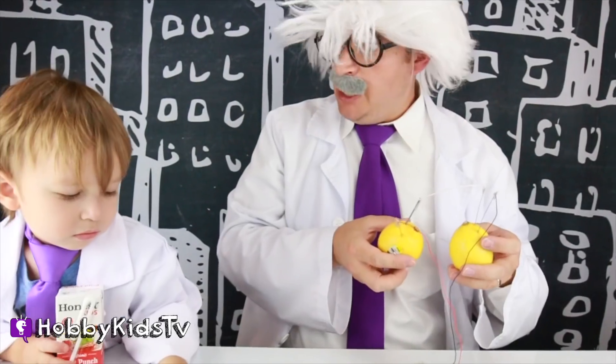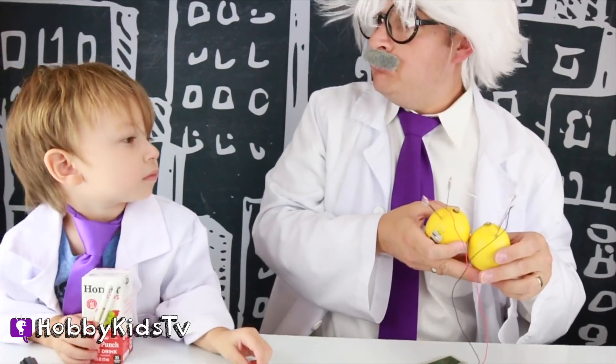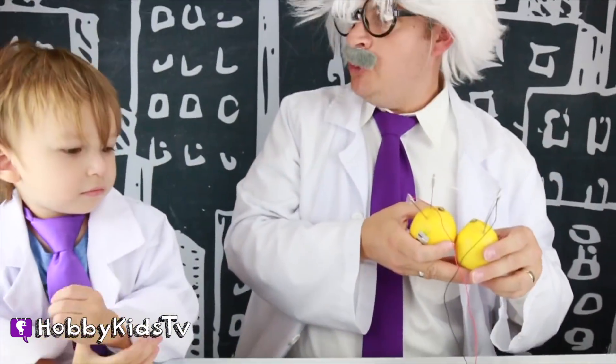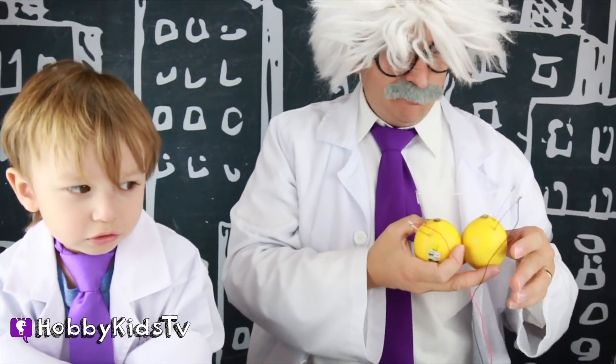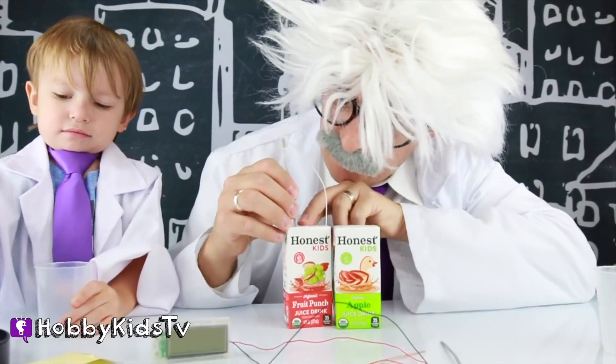I got an idea! Hobby Harry loves juice! Let's try juice, guys! I need some juice! Do you have any more juice? I need two juices! Pink juice in mine! Do you have a green one? How about a red one? Or a green one? Perfect! Walk around with a couple of juices! That'll be perfect! Red juice first!